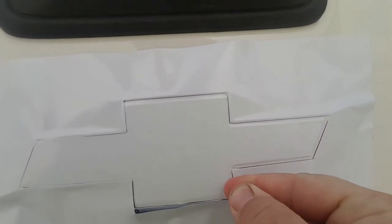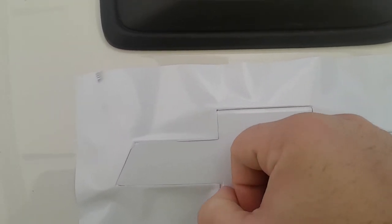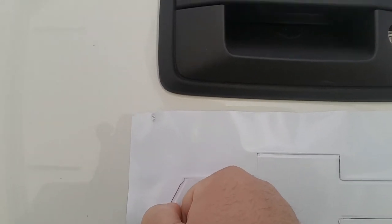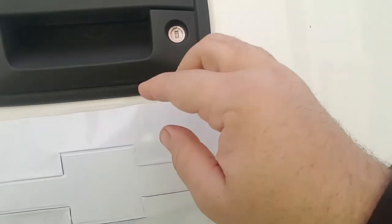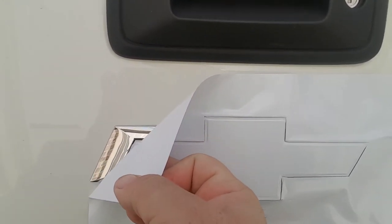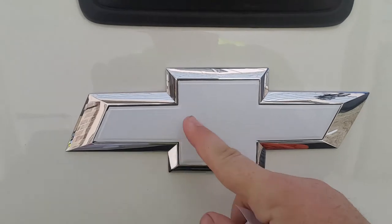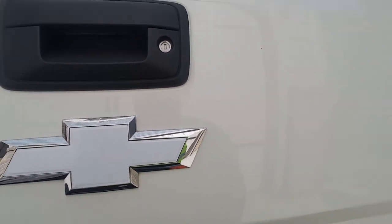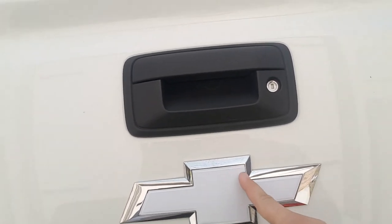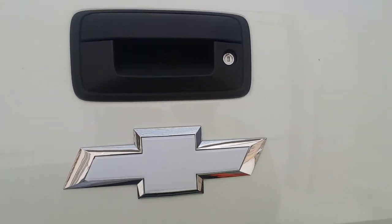Before I peel it off, I want to take my finger and just kind of push it back — it's looking good. Do that all the way around. Then go back with your finger and press down on it, and that's what you get. You can even use the dry side of the rag and push down on it, and you're good. That's how you do it.